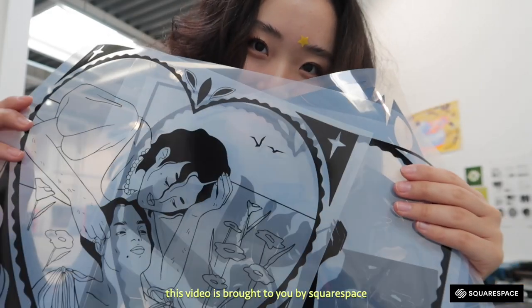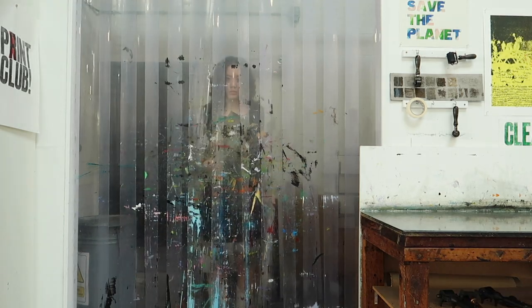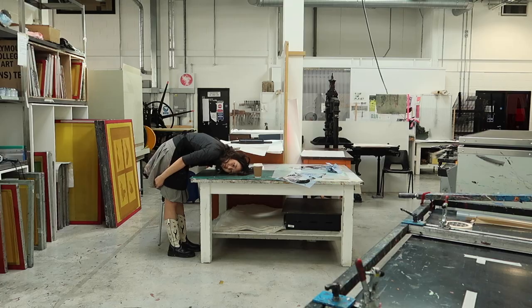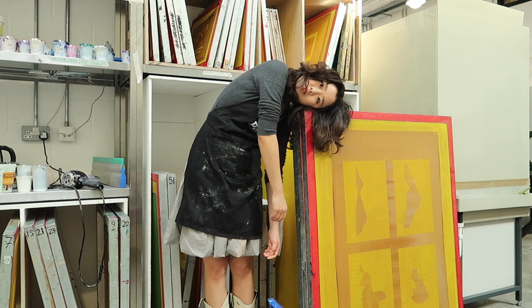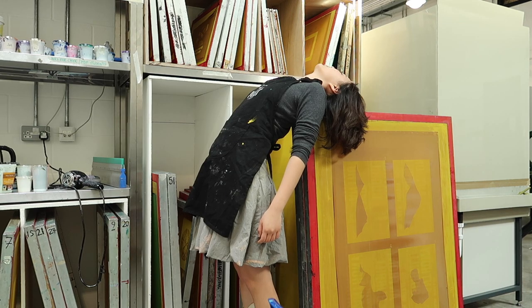Hi lovelies! Today I'm going to be showing you guys my silkscreen process, printing four colors from start to finish. For this image that I'm silkscreening, I drew it digitally on Procreate and it has pink, blue, yellow, and black.